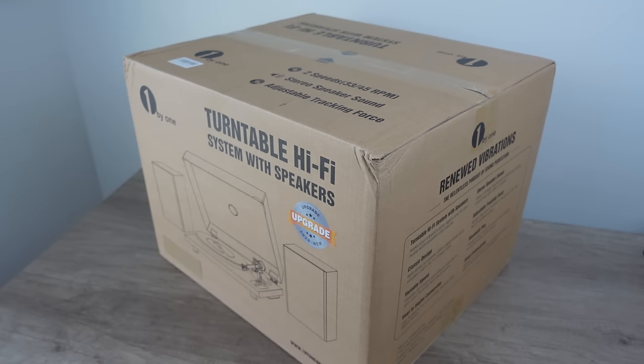Now I know everybody's going to say, haven't you reviewed this turntable like 48 times? That was my thought too when One by One reached out and said, would you like to review this? I said, well, I've reviewed this a lot. They said this one has been upgraded — added features and improvements in the design. So if there's a story behind this, let's do it. I present to you the One by One turntable hi-fi system with speakers, upgraded for 2023. These guys are a serious competitor in the beginner entry-level turntable space — not just another one of the millions of brands. They make competitive products.